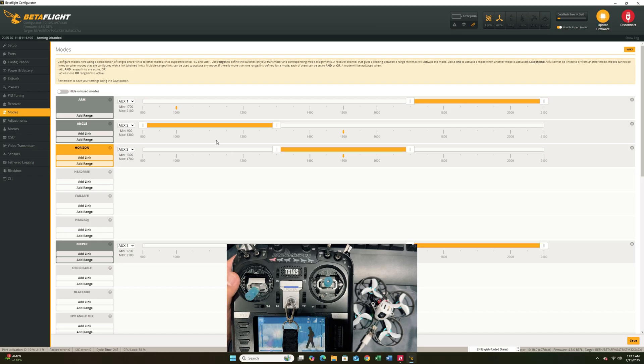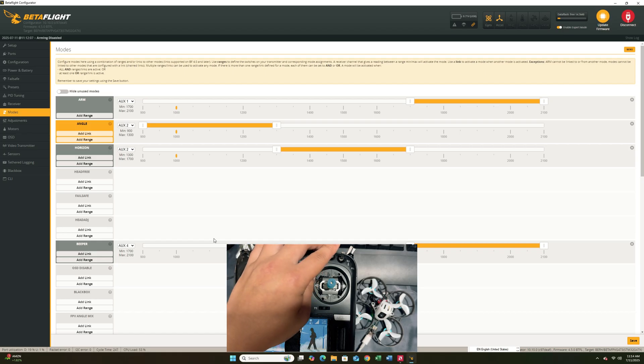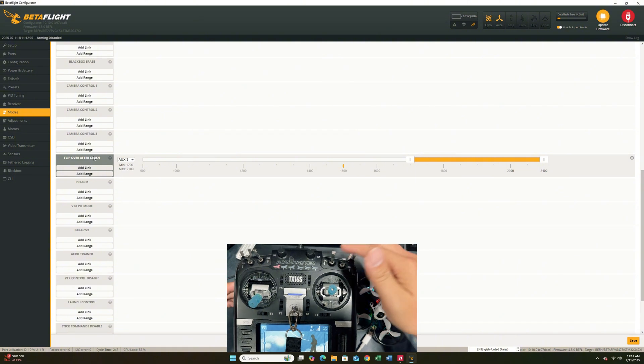Next, go into the modes tab. Here you need to check that the switches match your radio. Look at the arm switch — these are already pre-programmed. The aux one should always be the switch on the top-far-left-bottom, and that one is going to be the arm. For the flight modes, the bottom position is angle mode, middle is horizon, and the top is acro. For the beeper, aux four is set to activate it. For flip over crash, my setup uses aux three. If you're on default radio settings, they should be in sequence: one, two, three, four — just flip them to see what you have.